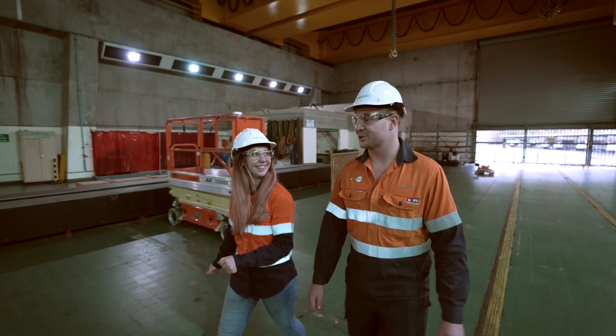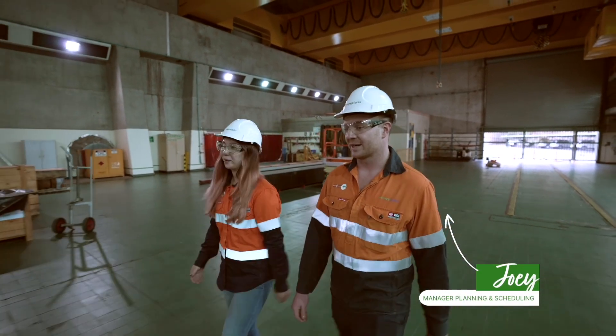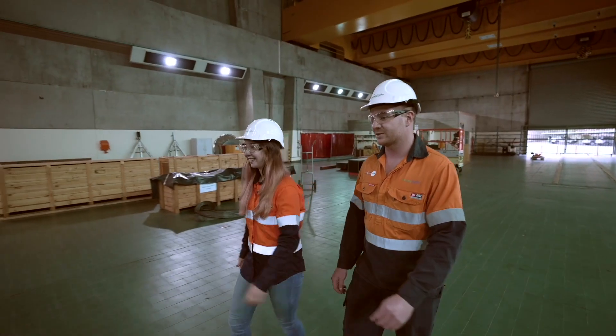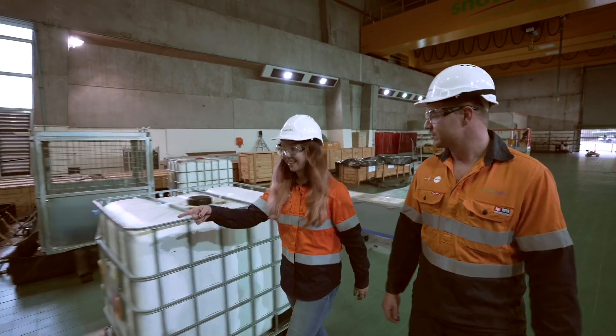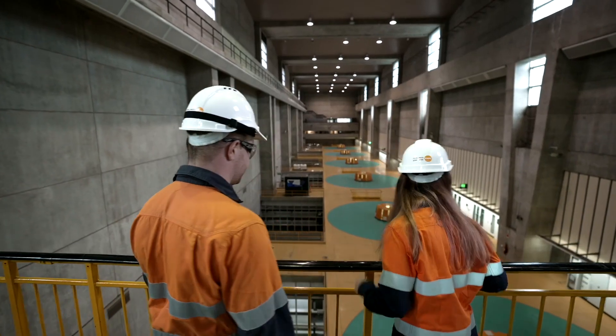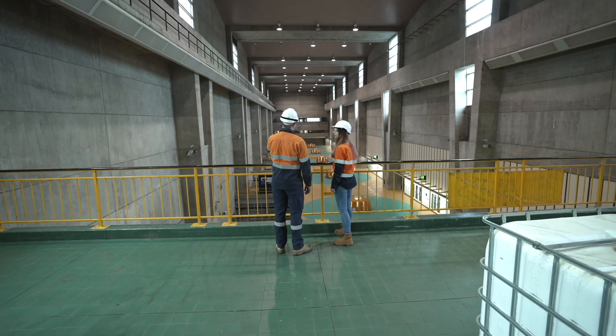Alright, so what am I about to see here? So we're at TBM3 Power Station and we're about to see the six generating units that generate our electricity for the Snowy scheme. Each unit is 300 megawatts, so we can generate up to 1800 megawatts for the whole power station. This is our operating floor and our six generating units — and that's all making power right now. That is so cool.